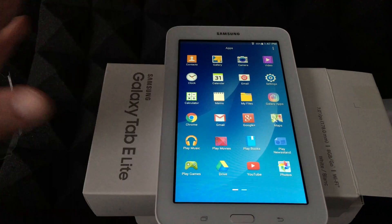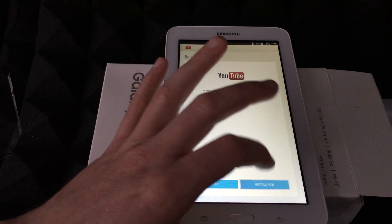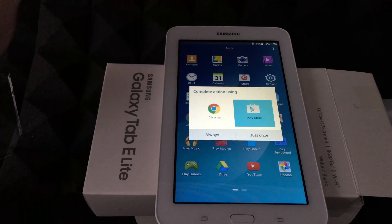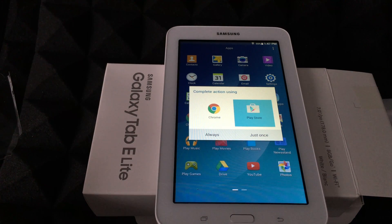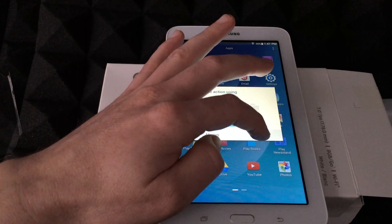YouTube is a big one — let's tap on that and install it now. For the Play Store, you do need that Google account, so make sure you have that set up.